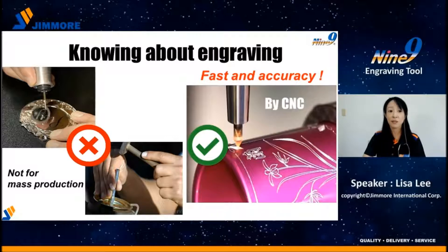Nowadays, with CNC machines and NC programming, engraving has become fast, accurate, and the quality is consistent.